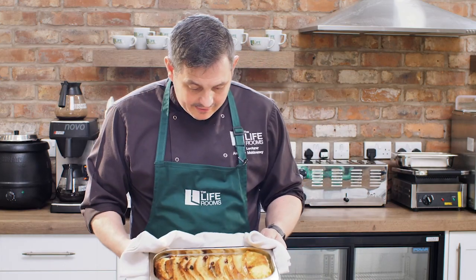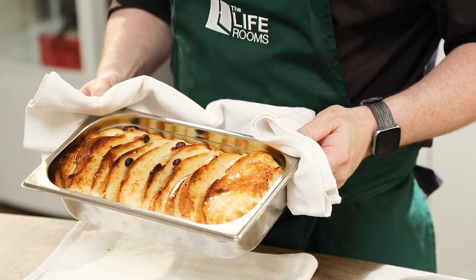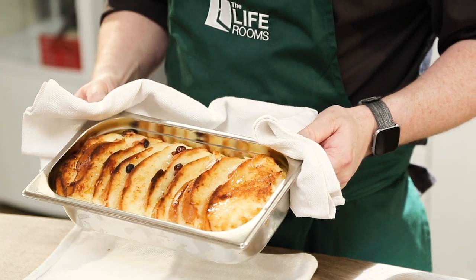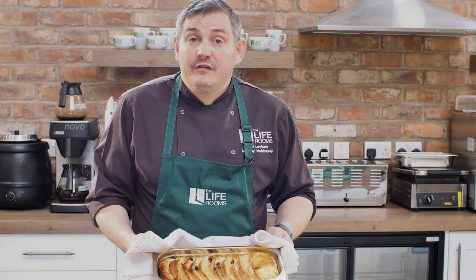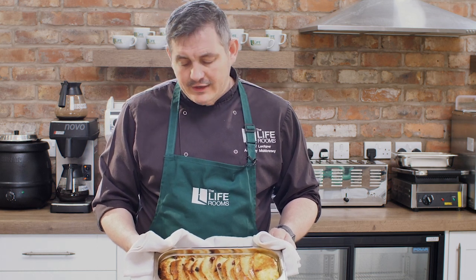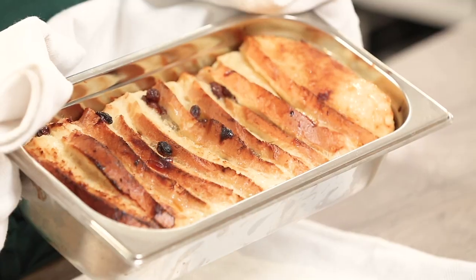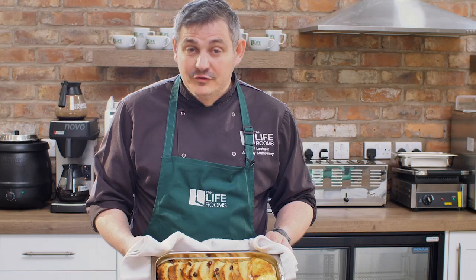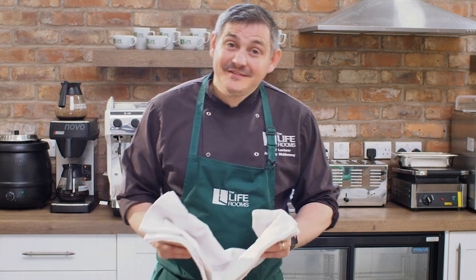Now look at that — that is absolutely amazing. I'm really happy with that. You can see it's just lovely, so tasty. You can serve this with ice cream, with custard, whatever you like. Please have a little try at this — it's a great dish, it's really simple, and a great use of leftovers. Enjoy. Thank you.